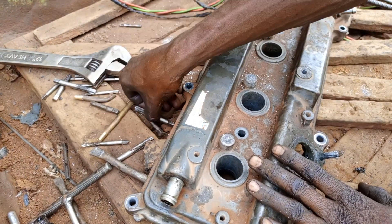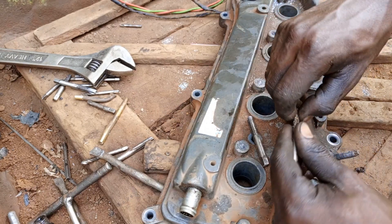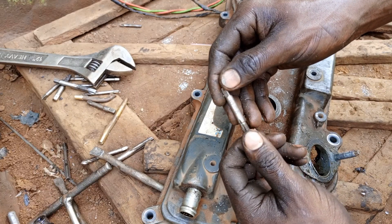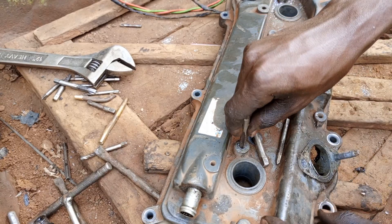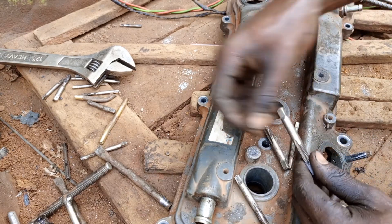Remember, we have to put in threads of 6 millimeters — that is for a bolt of 10 millimeters on a 10mm spanner. This is 6mm times 1.0 pitch. We have to first cut the threads using the 8 millimeter tap.